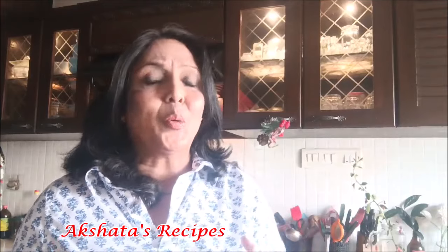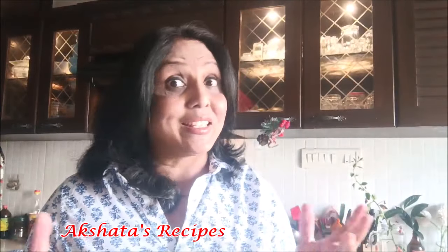Hi friends and welcome back to Akshata's recipes! Thank you for joining me today. I'm going to be sharing a very simple recipe with just four ingredients — a very easy, quick peanut fudge or peanut butter fudge. I also have a recipe for making your own peanut butter at home, but in today's recipe I'm using ready-made peanut butter. I have a few tips to get this recipe perfect, so let's get started!